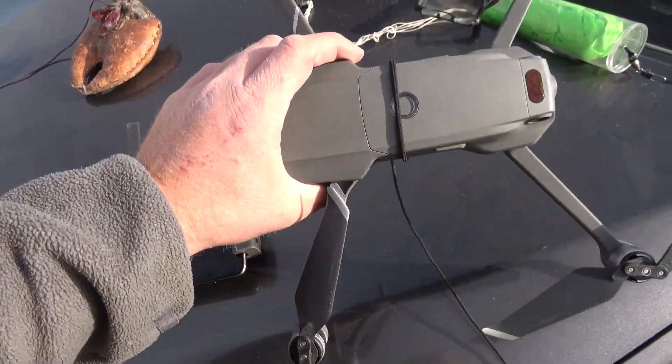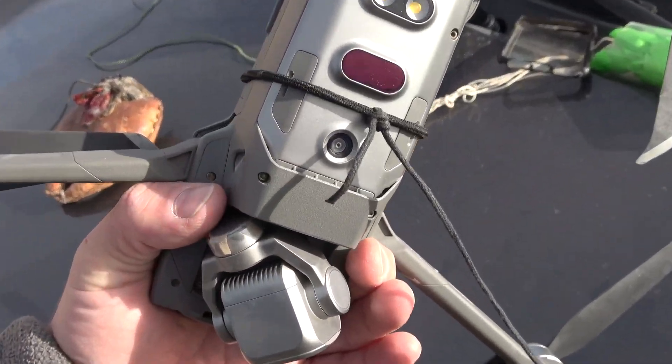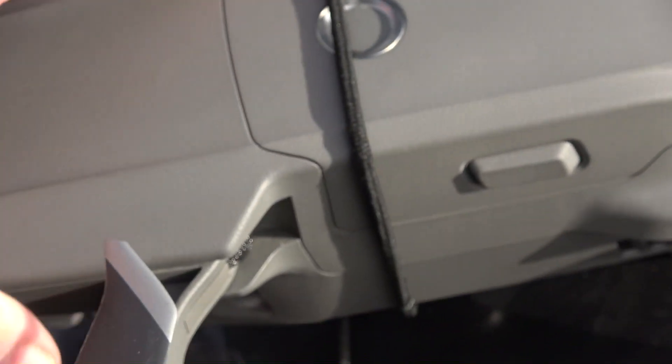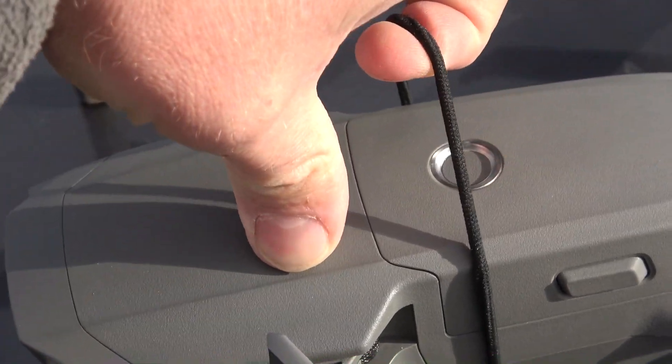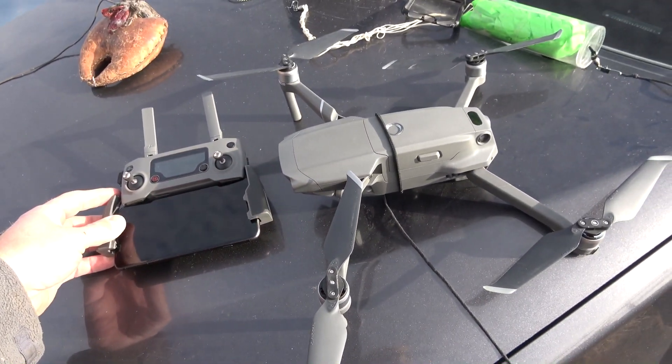One of the things that seemed to work really well — a friend suggested this. If you saw my earlier video, I was looking for different mounting options to tie onto the drone. One of my friends mentioned that he just uses a hair tie. You could do two to play it safe, but one hair tie around the middle of the drone worked perfect.